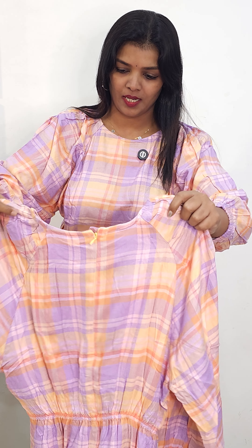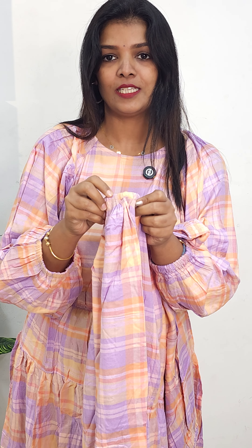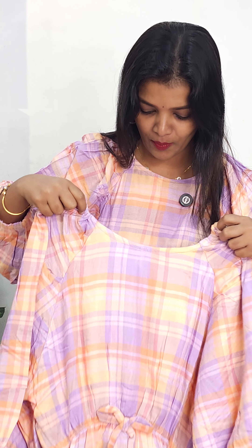The first shade is a green-pink combination. This is a patterned design — it is a premium item with a price of 699. It comes in two colors, one item. Next one is a lavender mix — check the pattern. This also has a back side with a zip to the back.